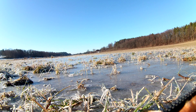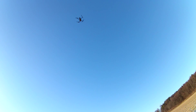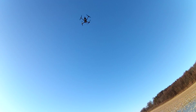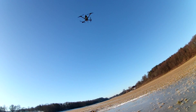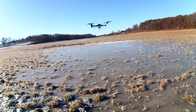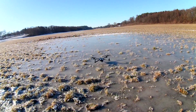It's coming this way. Once it comes above me it should land. It's coming down very gently. That was good.